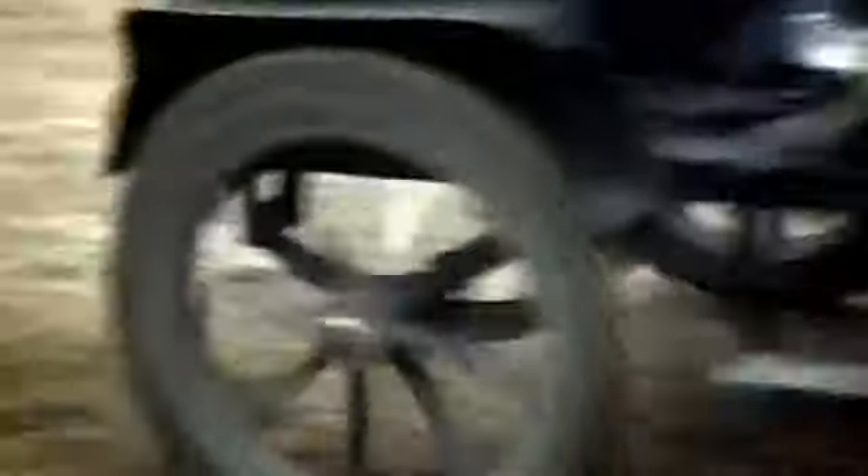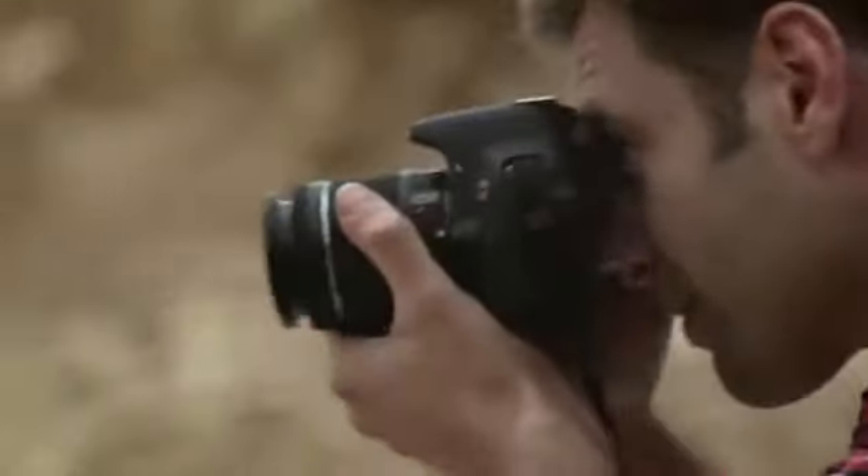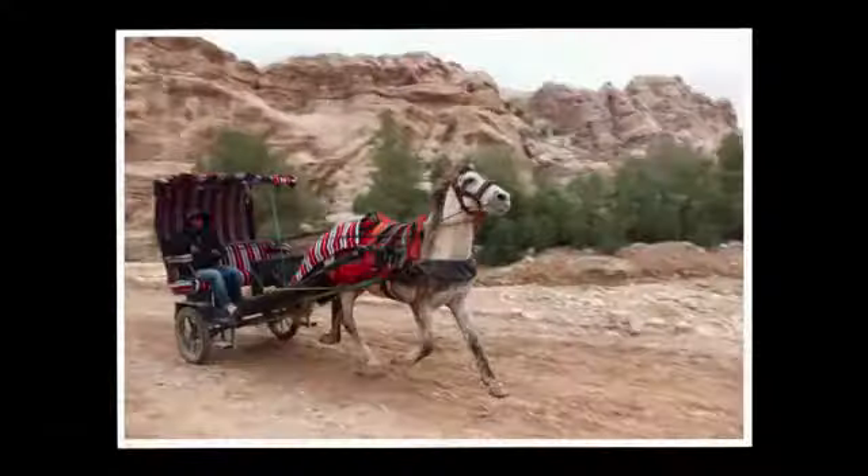Capture fast action with the 9 cross-type AF points which track your subject as it moves, and the 5 frames per second help to capture the moment.